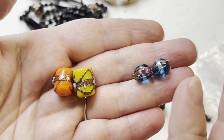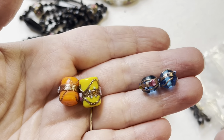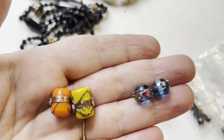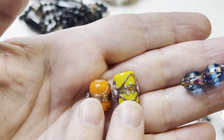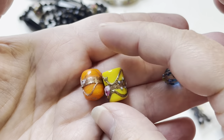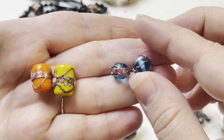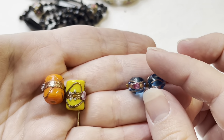These are newer, probably from the 80s or 90s, maybe even newer. These kind of tube or barrel ones are made in India, and then even the Chinese make wedding cake beads.